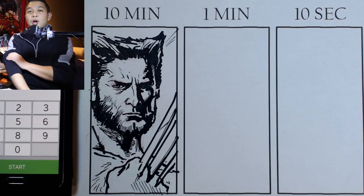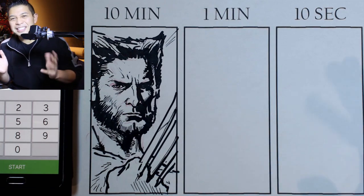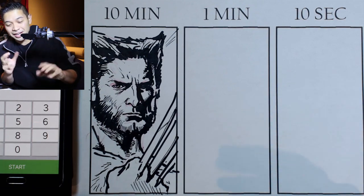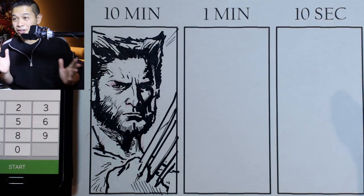Okay, so there it is. Ten minutes is not too bad, especially drawing as much as I have been doing every single day and doing those fast draws — ten minutes is not so bad at all.